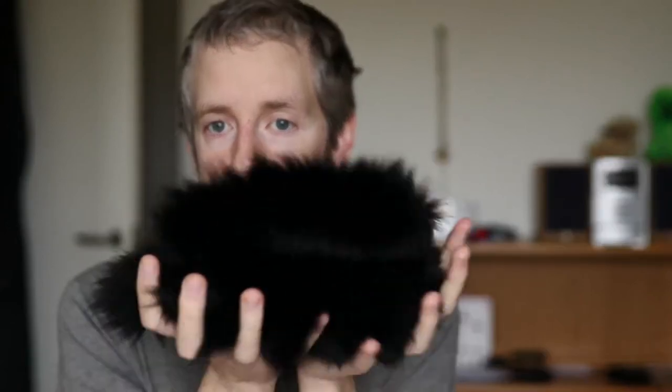I also have this, which is much harder to show because it's black — it's fox fur. I'm going to use the raccoon dog fur mainly to teach you how to tell the difference between real and fake raccoon dog fur.